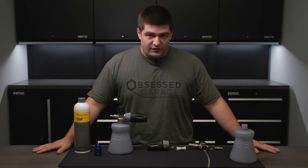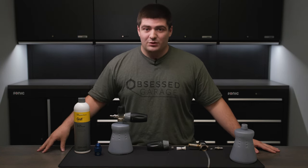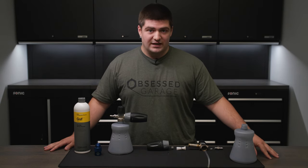The smaller the orifice, the more pressure you're going to get from your pressure washer. But when we restrict the orifice, we restrict flow as well. That being said, if you go with an orifice size that is too small, we run the risk of damaging the pressure washer itself. So it is important to make sure we get that orifice size right.